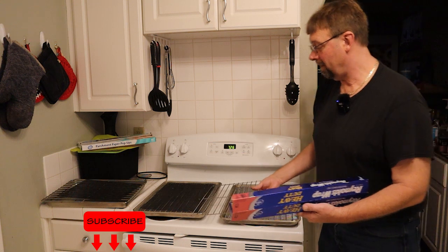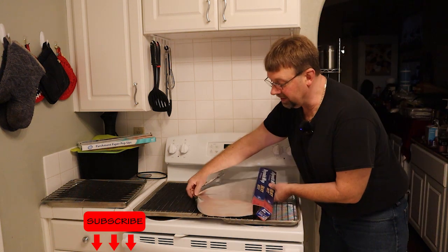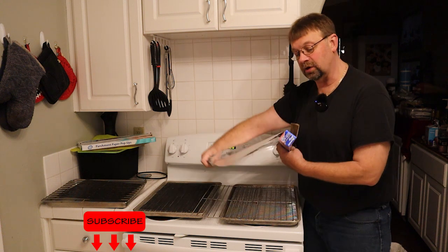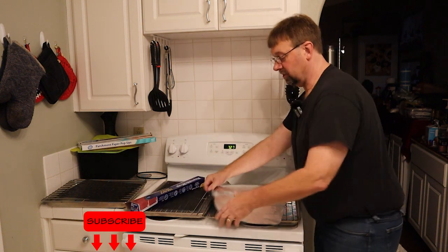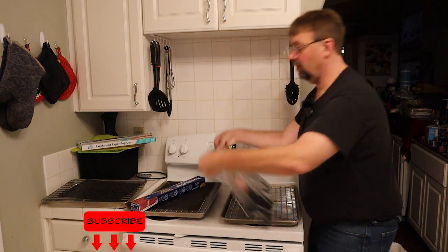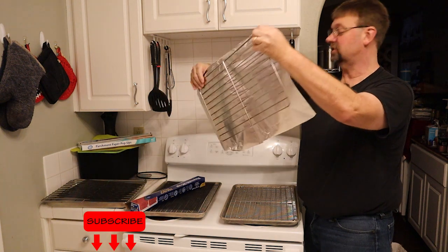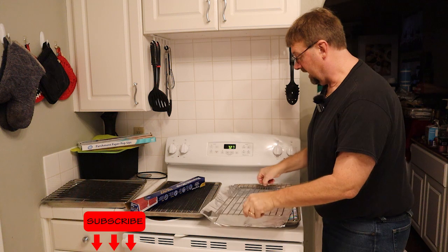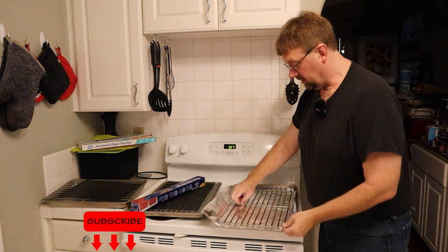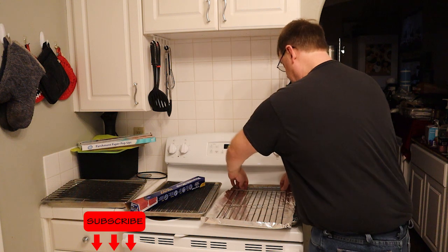Set that down, take a piece of tinfoil and pull it off to where it's about two inches wider on every side. If you hold it up, you can see it hangs over a little bit on the end and two inches on the other side. Then lay it down flat, line your tray up in the middle and then lightly fold each side.